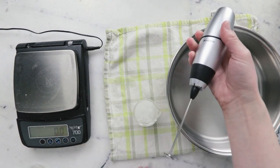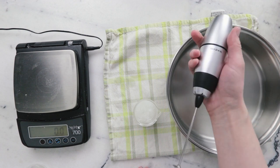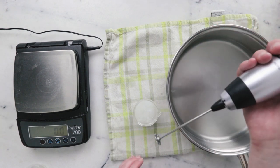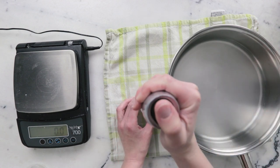To blend up this small batch, I'm going to use this little handheld mixer — there's an article on it in the Humble Bee and Me encyclopedia if you want to learn more about it. If you don't have a high-powered small mixer, you'll probably want to double the batch so you can use your immersion blender instead.